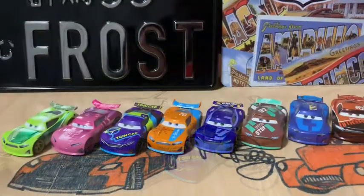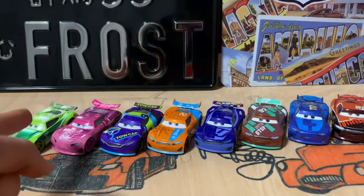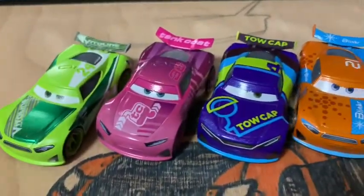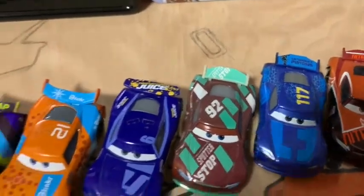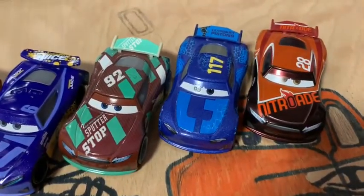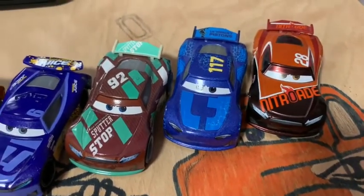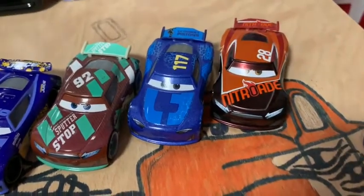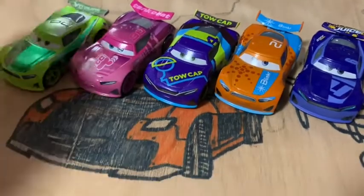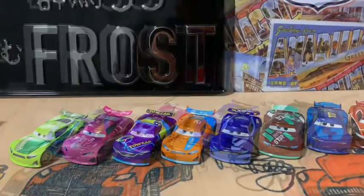From all the Tim Treadless models my favorites are: Chase Racel first, then Rich Mixon, then J.D. McPillar, and so on. Comparing him to all the other Next-Gens, you can see every single one has a different spoiler — though sometimes they share one, like Sheldon Shifter and Spiky Phillips who share the same spoiler with Tim Treadless. Actually, J.D. McPillar has the same spoiler as Chase Racel.